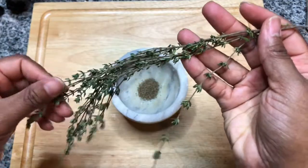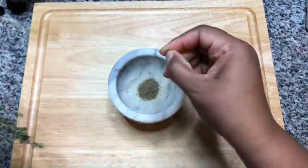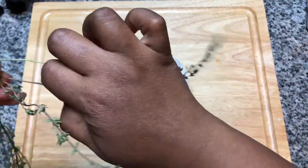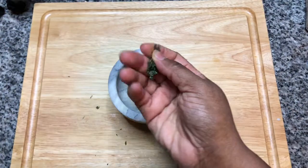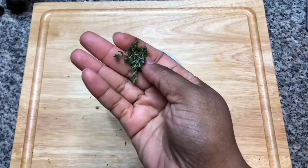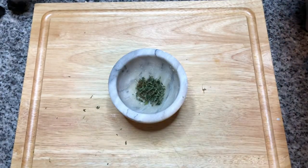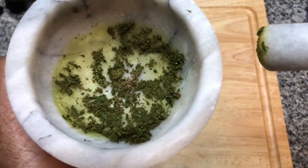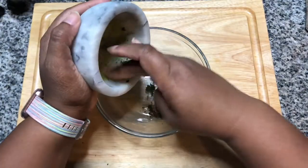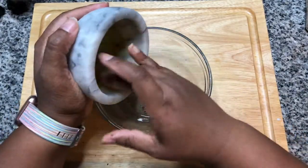And also some sprigs of thyme. I'm just going to remove the thyme from the stalk and sprinkle that over into the mortar. I've added about a teaspoon of fresh thyme, and we want to grind this down pretty fine — and that's exactly what we're looking for. We're going to put our celery seed and thyme in a small mixing bowl.